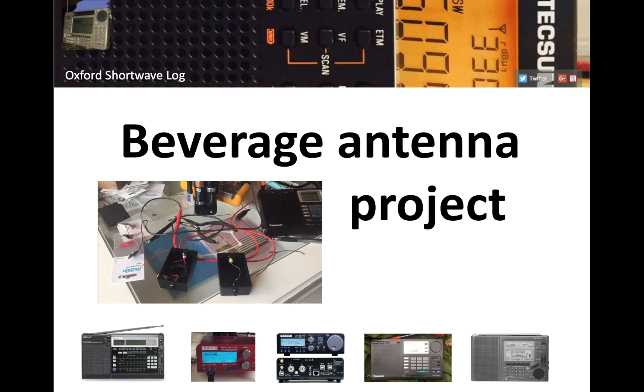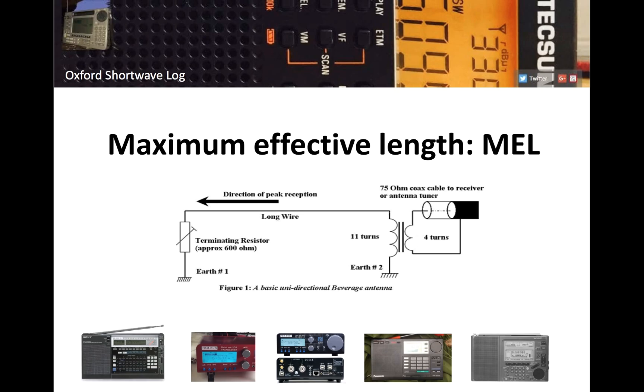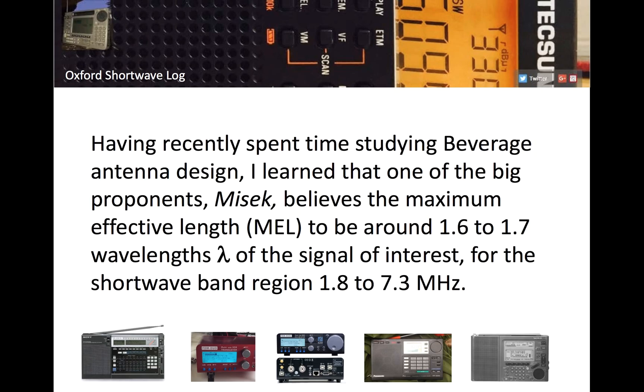Several months ago I bought a book — The Practical Antenna Handbook by Joseph Carr. I didn't realize until recently that it's an extremely popular antenna book, possibly the most popular ever written. I had a look at beverage designs and came across the concept of maximum effective length — the implication being that if you have a beverage that's hundreds of meters long, some of that length may not be directly contributing to the strength and clarity of your signal.